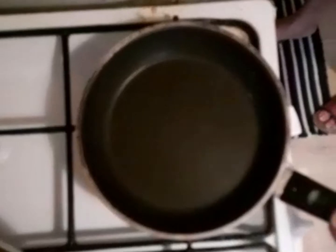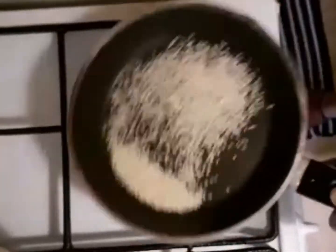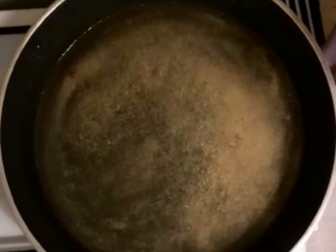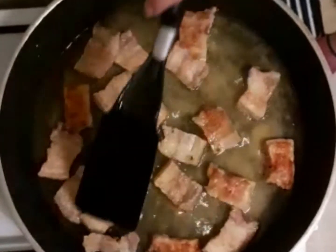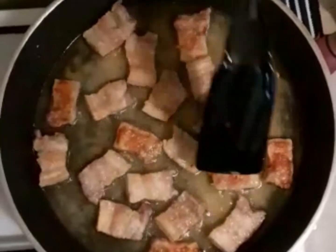We are going to double fry again so it will become crispy. Let's toast the sesame seeds, then let's double fry the pork so that it will become crispy — this is the secret if you want it to become crispy.